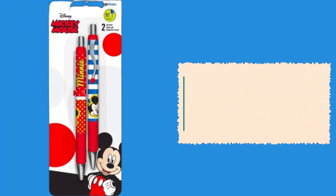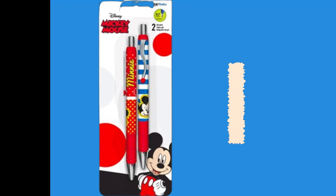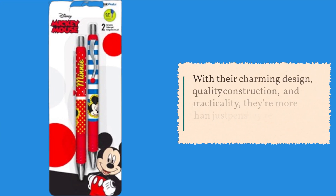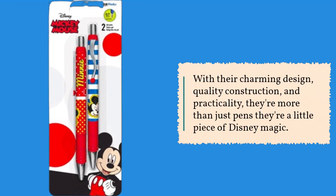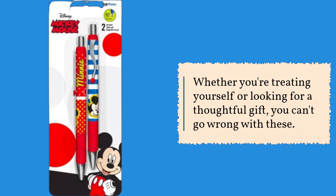As we wrap up our review, it's clear that these Mickey and Minnie Mouse pens from Disney are a must-have for any Disney enthusiast or stationery lover. With their charming design, quality construction, and practicality, they're more than just pens — they're a little piece of Disney magic. Whether you're treating yourself or looking for a thoughtful gift, you can't go wrong with these.